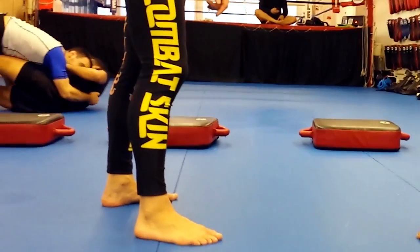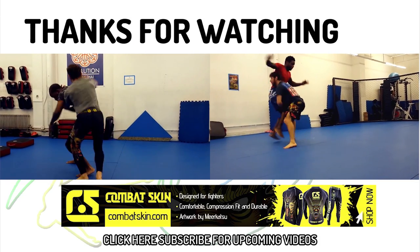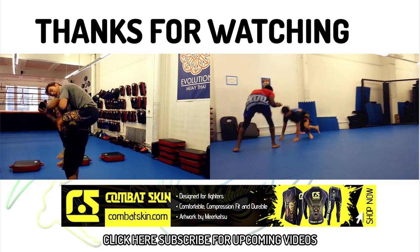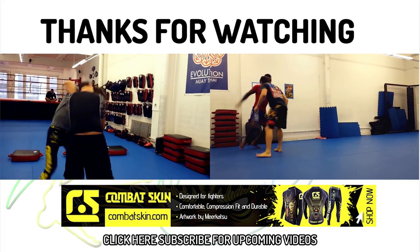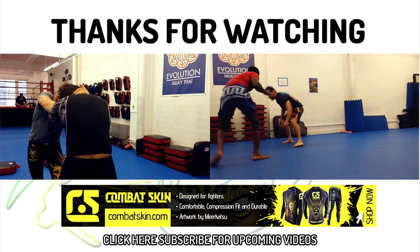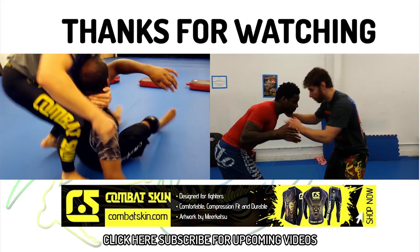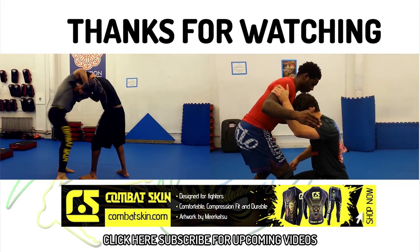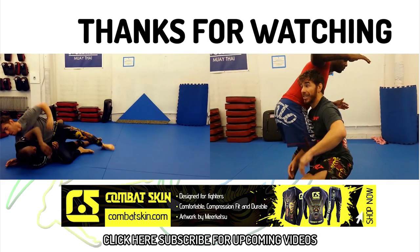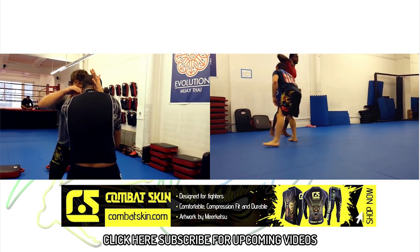This Flow Athletics training tutorial was made possible with the support of Combat Skin, performance athletic gear designed and made for combat. Check out the fancy spats I'm wearing designed by renowned artist and BJJ practitioner Mirkatsu. I thank Combat Skin for supporting our technique videos and ask that you use the coupon code FLOWATHLETICS to get 10% off your order at combatskin.com and to help me make more awesome wrestling videos.